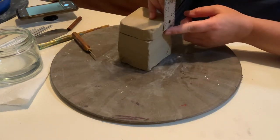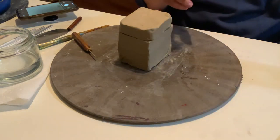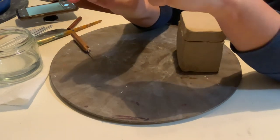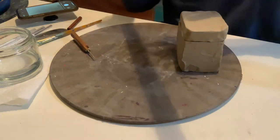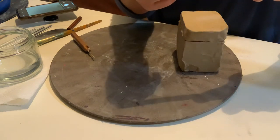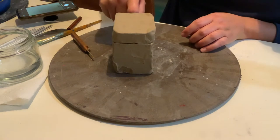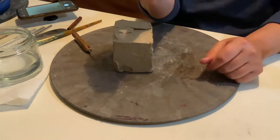Measure down from the top about an inch. If you don't have a ruler, here's a little trick: if you curl your pointer finger, the space between your two knuckles is roughly an inch. It's not perfect, but it's roughly an inch, so if you're ever in a pinch you can always knuckle it. Half of an inch would be half of that space. Go down from the top and cut yourself off a piece.